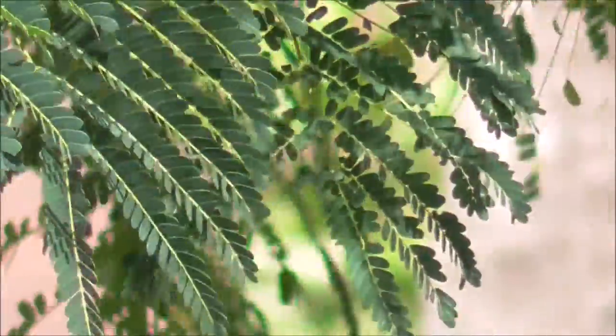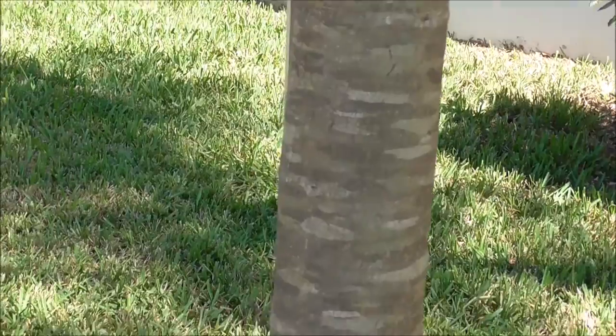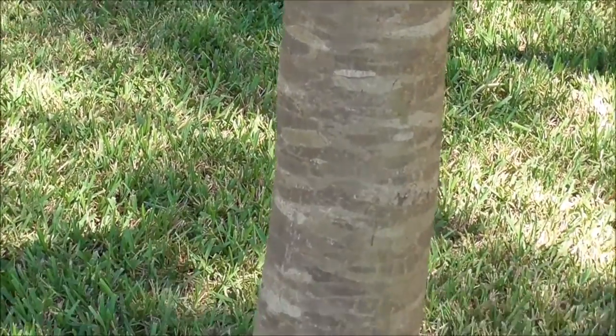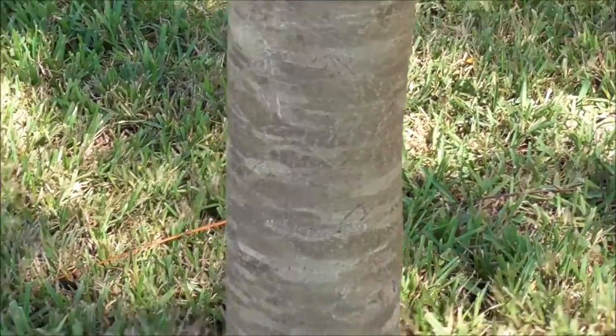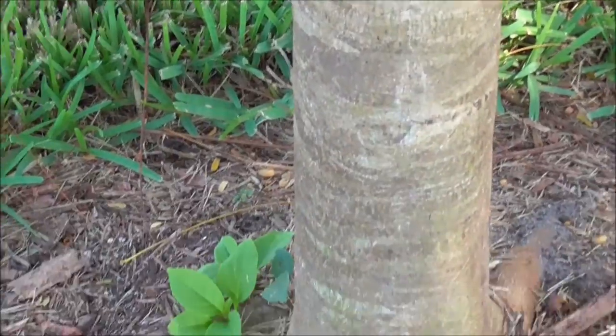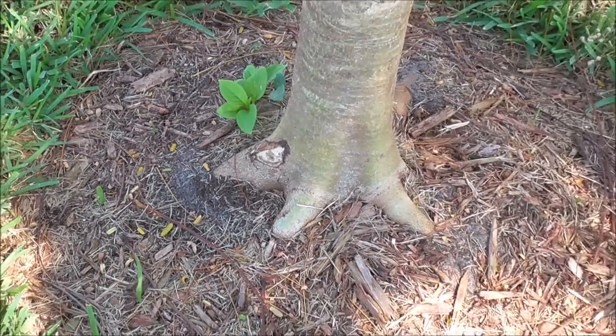Another stunning feature of this tree is the bark. Here's a close-up of what the bark looks like — it has a kind of multi-colored look to it. As I pan down to the bottom of the tree you can notice that it also has a defined root structure at its base, and this can get more significant as the tree gets older.